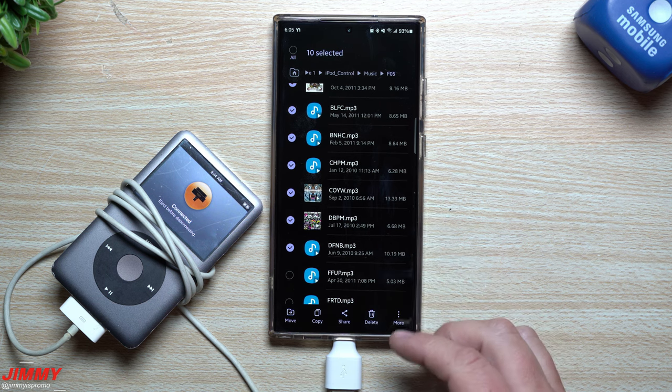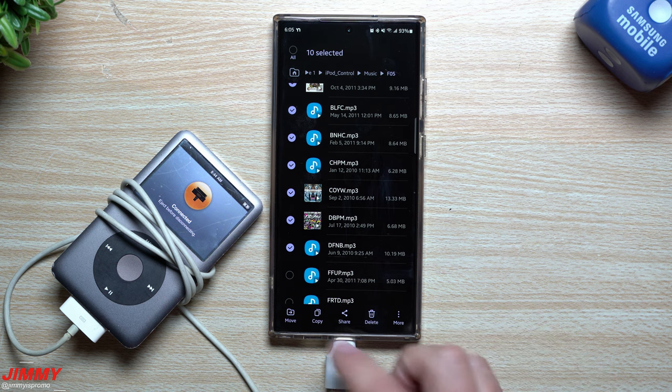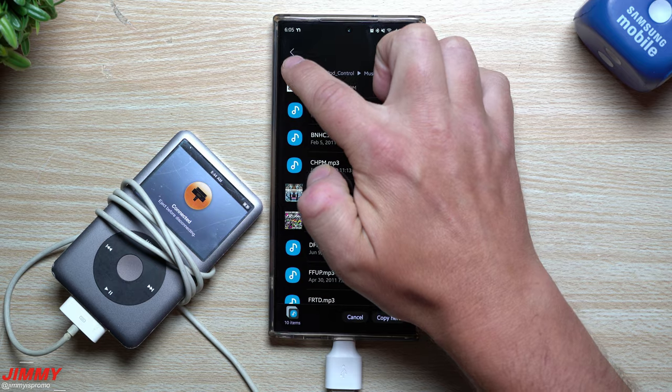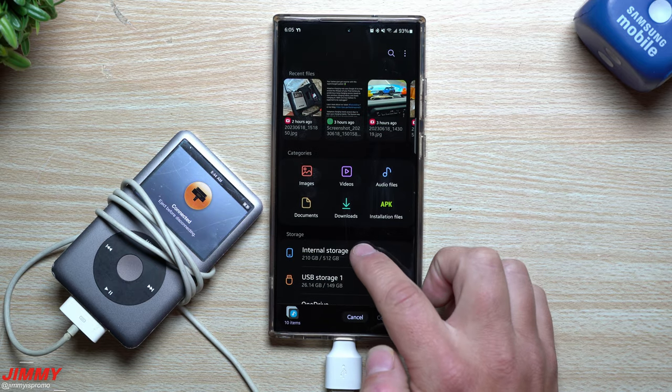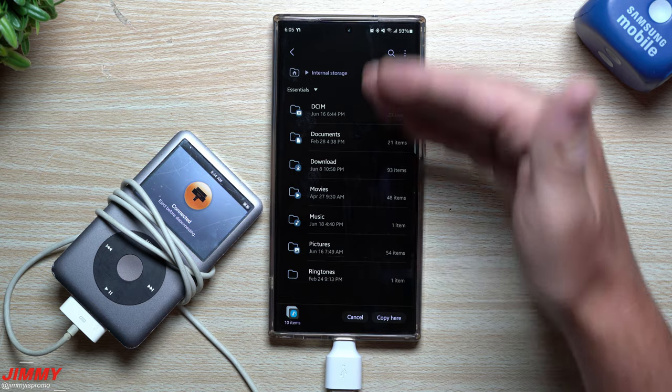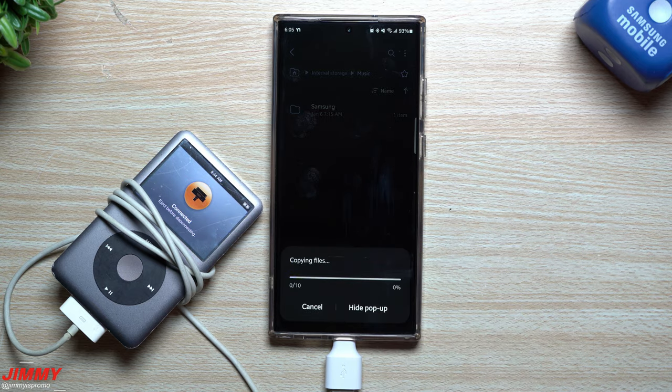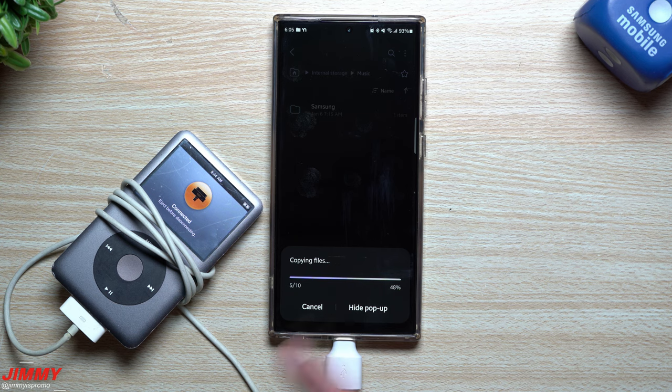Now that I've selected my 10 files, I'm going to tap Copy. Once copied, move right back to the main home, go inside Internal Storage, go to Music, and paste it here. It's that simple — now you have 10 songs from the iPod onto your Samsung phone.